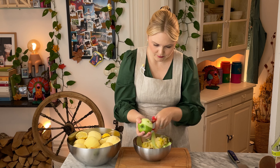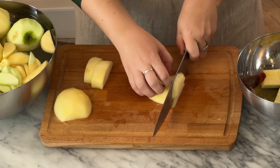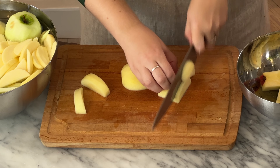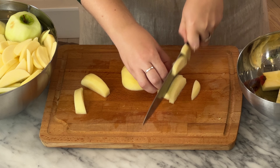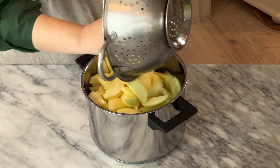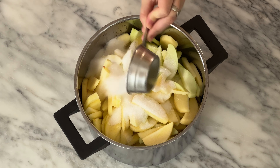Once all the apples are peeled, slice into half a centimeter or quarter inch thick slices and place back into the acidulated water. It's good to use a variety of apples when making any kind of apple pie — some hold their shape, some break down, some are tart, some are more sweet. A mix gives you the best of all worlds. Strain the apples and place in a large pot.